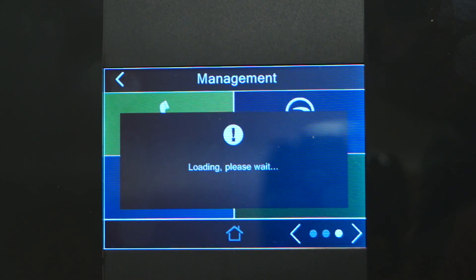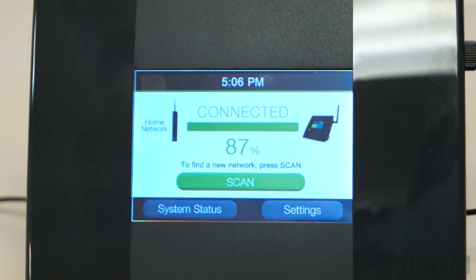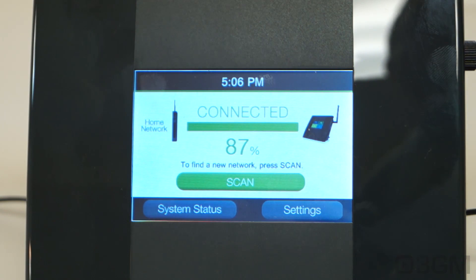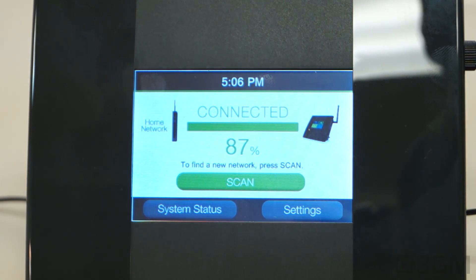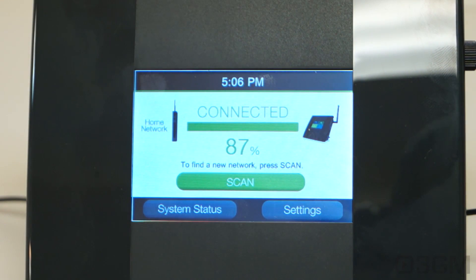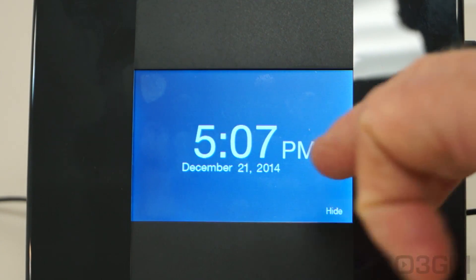Back on the home screen, when you are connected it will show you the signal strength. If you are connecting to another network, all you need to do is scan, find the network you want to connect to, and you'll be able to connect quite easily using this nifty touchscreen display. And on display timeout, you can get it to display the time and date.